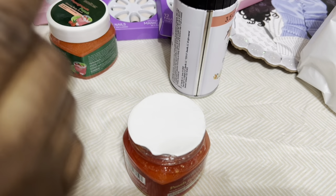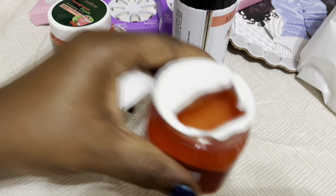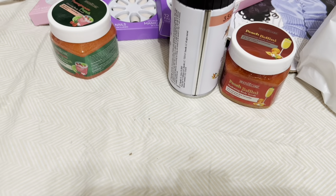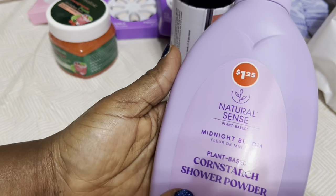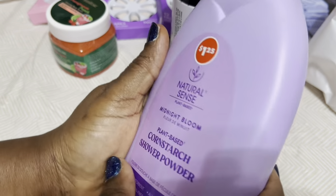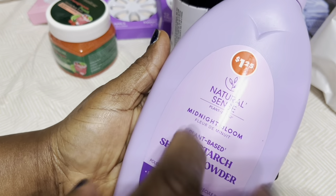Let me open this one — it's not open yet. Oh, that smells so good! This one smells so so good too. These smell amazing — I can't wait to wash with them.